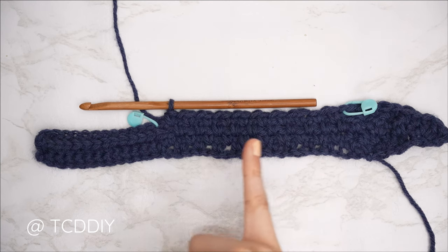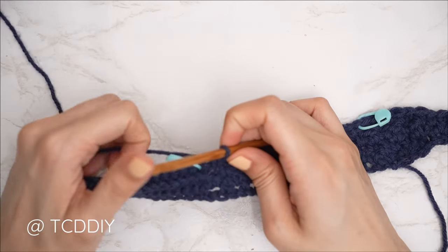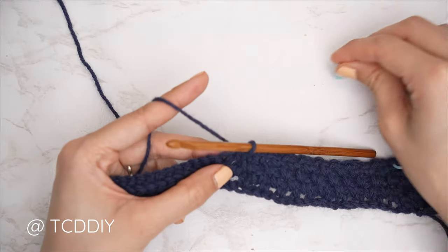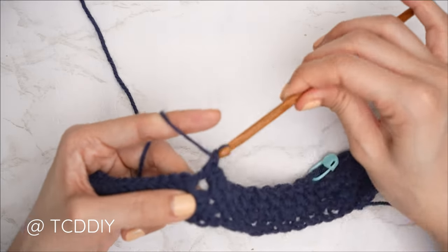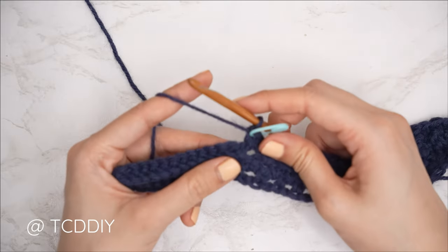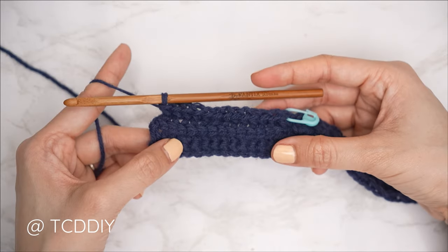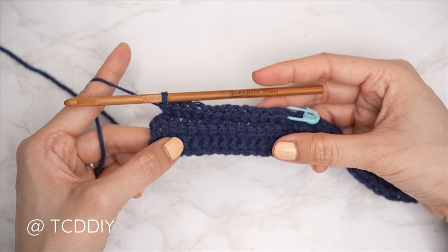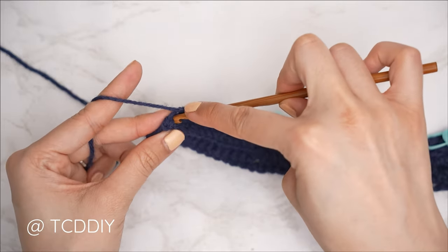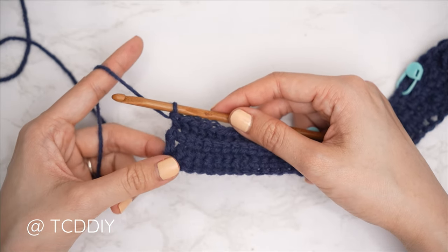The moss stitch detail for row four is complete. Finish the row with front post singles the same way as row two — into the following stitch (the stitch marker stitch), insert with a front post single, insert stitch marker into that same stitch, then put one front post single into every stitch. Once at the end, just do one single crochet into the edge of the last stitch to secure it down — that single crochet doesn't count as a stitch.